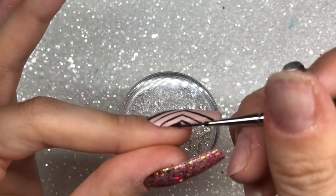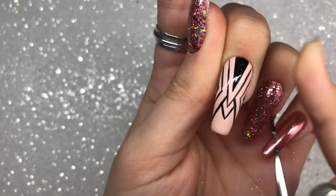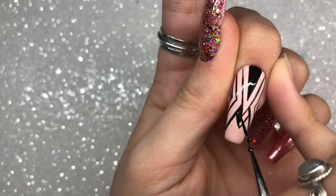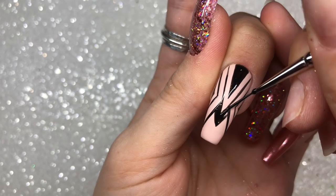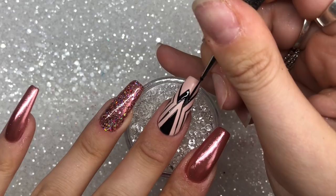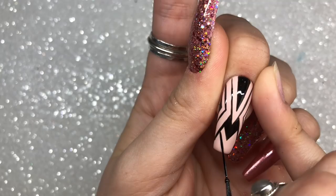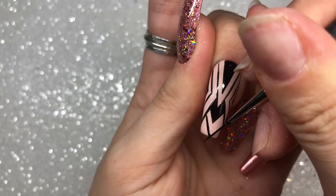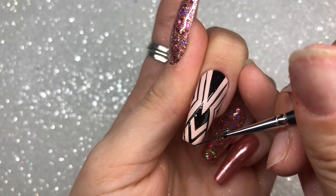Continuing with the black gel polish, getting all the lines and black elements done first. I'm doing another solid black arrow-slash-triangle kind of shape, using my brush to fill in those gaps. You don't have to be very neat with this because we're going in with some rose gold gel mixed with chrome in a minute, which will neaten it all up. A tip for fine lines: coat your brush evenly with gel polish then wipe away some of the excess so you've got a fully coated brush without being clogged up with too much product.